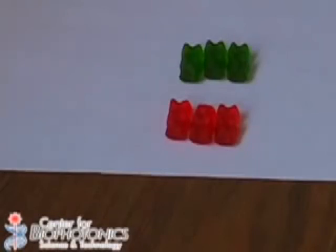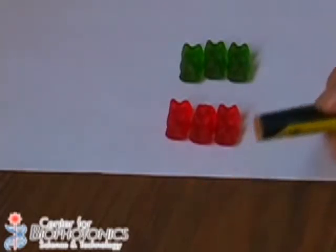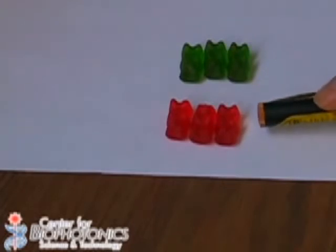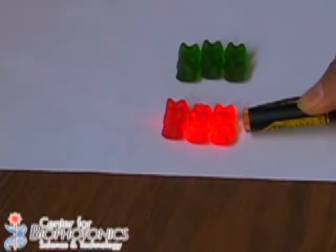As you can see, I have aligned the red gummy bears and the green gummy bears. Now I am going to take my red laser pointer and I am going to shine it through the red gummy bears. Look what happens. As you can see, the light is passing right through them and exiting on the other side.